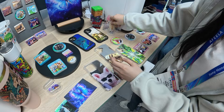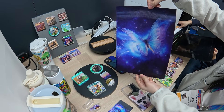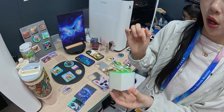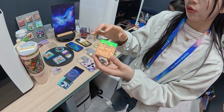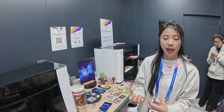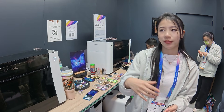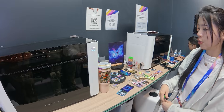They can also print on lenticular cards, which is really interesting and amazing. The machine can combine with different types of machines — for example, combined with a 3D printer, it can print on the surface of PLA material using the UV printer. It can also print on balsa wood, and it's compatible with their brand's laser cutters and engravers.